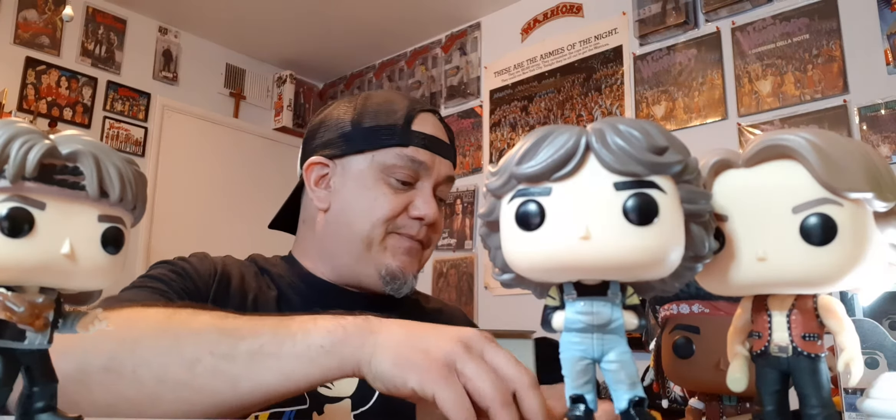Pretty sweet, huh guys? I like it. And then finally, it's pretty much the same idea as this one but it's the green face — or yellow face, whatever, it looks green and yellow — it's the leader. If I get another one I'll probably open this one too. I kind of want to display them all.